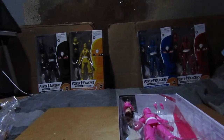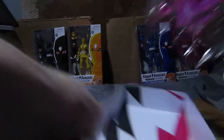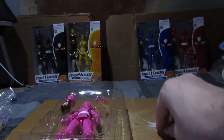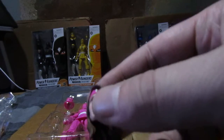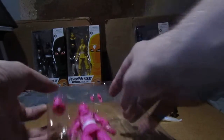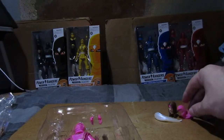Yes, this is the Pink Ranger. You'll hate it when I do that. There's the accessory. Don't really want to go over the bits you've seen in the last video, but this has got Kimberly's head on it. The head comes as usual with two pieces to change them.